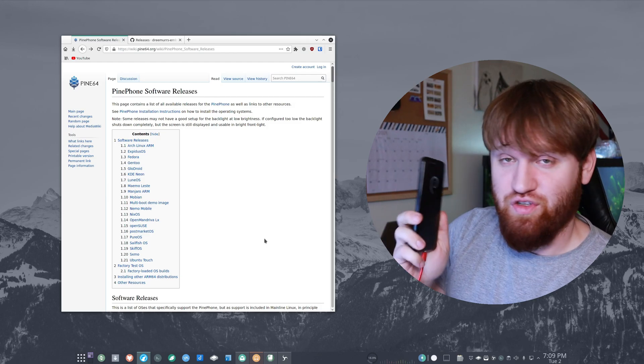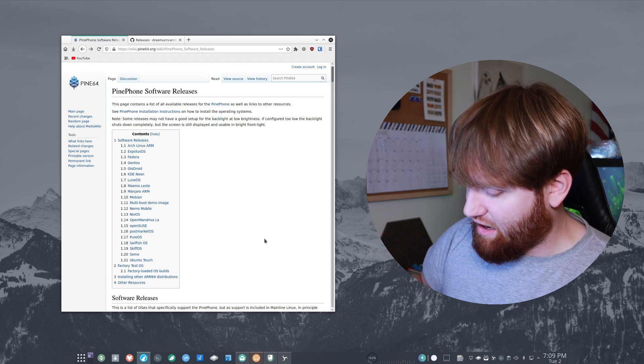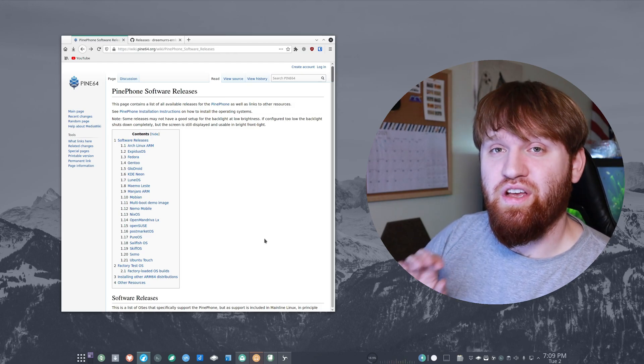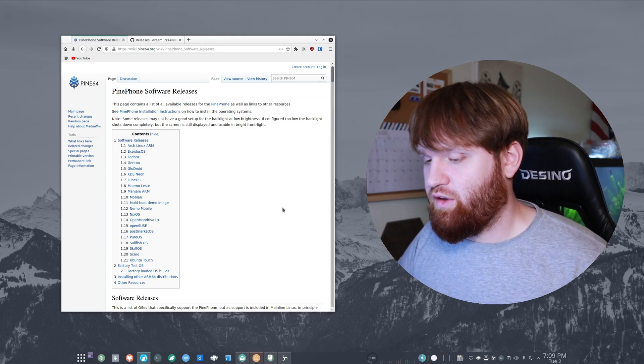My phone runs Arch — I have been distro hopping on this phone like an absolute madman, and I might as well show you all how to do it because it's actually really easy. It did take me a little bit just to make sure I wasn't going to do something wrong. In this video I'm going to show you everything you need and the process to get it done. I'm jumping around distributions so much on this phone because I'm trying to figure out which ones are good — I'm preparing to do a full dedicated review over every single aspect of this phone, so make sure you are subscribed. I also did an unboxing and first impressions a couple days ago, so check out that video.